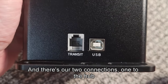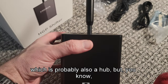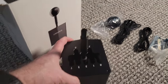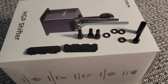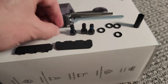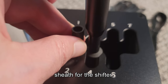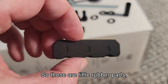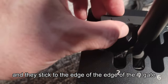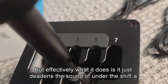There are two connections: one to the hub and one to the USB connection. You also get a look at the Moza logo. In our bag of goodies we've got four mounting bolts with Loctite, a replacement sheath for the shifter, and these neat little rubber pads that stick to the edge of the gate. It's optional, but effectively what it does is just deaden the sound of the shift a little bit.